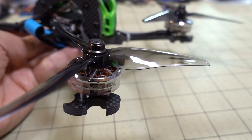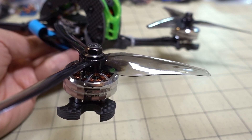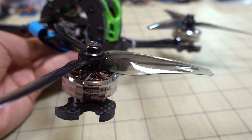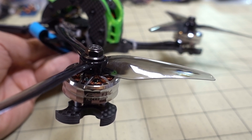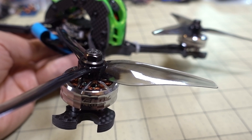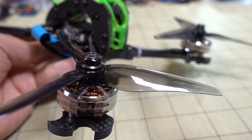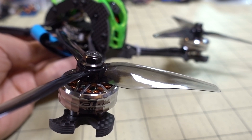Let me know what you guys think of budget motors in general on five-inch. I think a lot of them are getting pretty similar in terms of performance and features, so it's hard to differentiate which ones are really the best. In my opinion, just go for looks and your budget range — no matter which one you pick they're probably all going to be pretty good. Here's the flight footage.